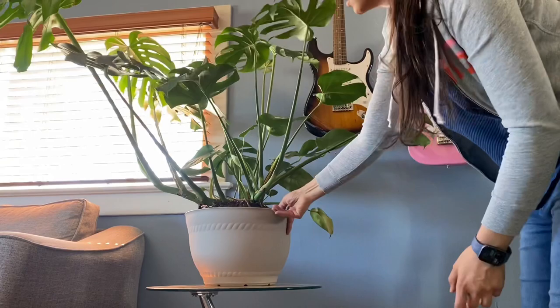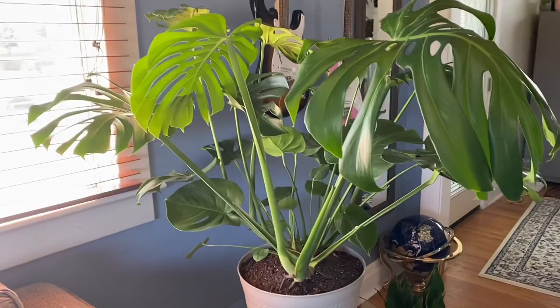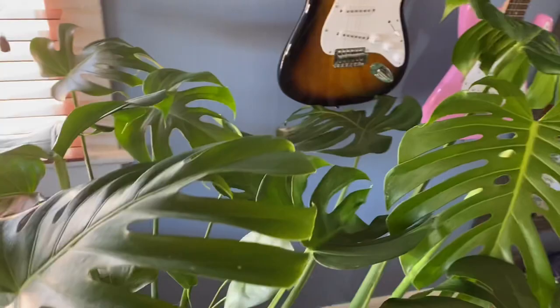But I don't care — he looks happy and super vibrant. I'm going to fertilize it so he gets some energy, and hopefully he's going to do all right. Anyway, thank you so much for watching. I really appreciate your likes, subs, and comments. If you have any questions, just leave them below and I'll get back to you. Thank you, and see you next time!